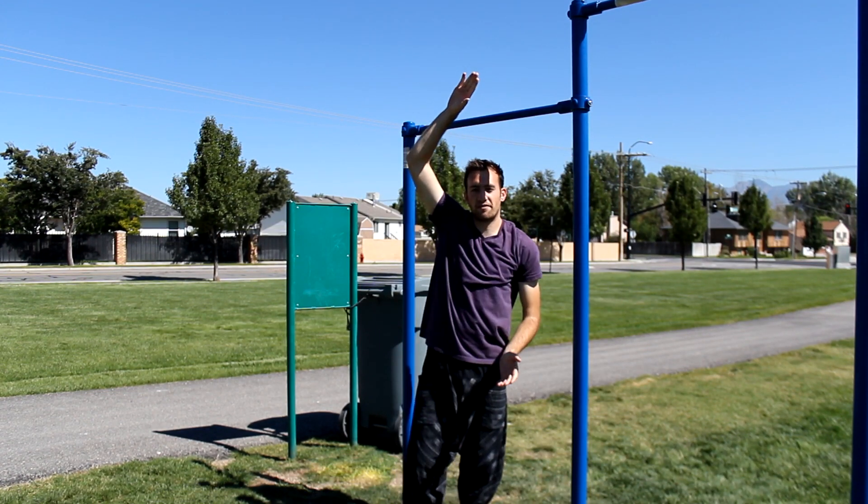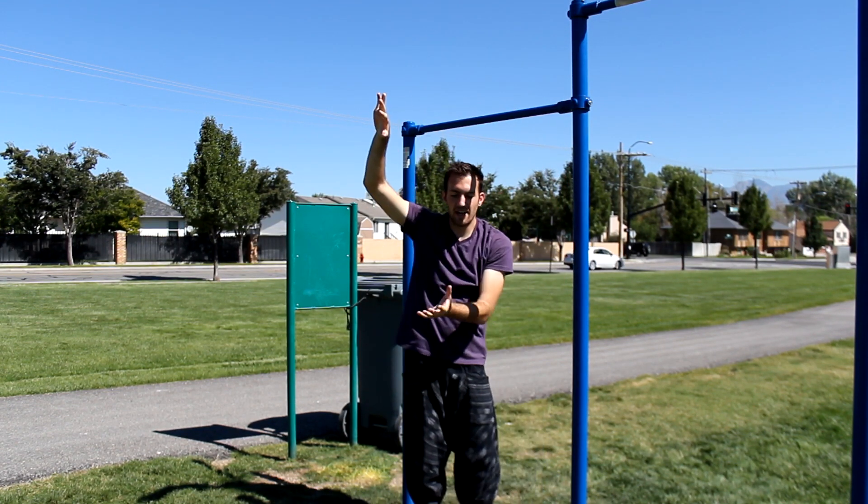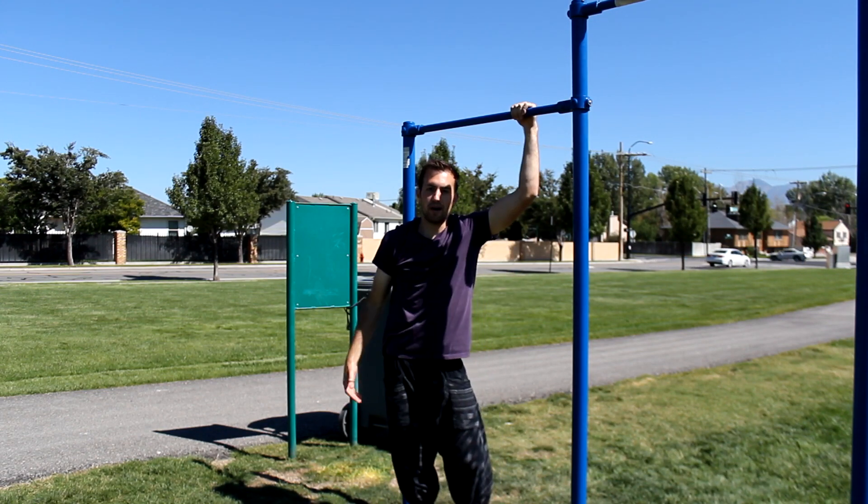As your feet drop after kicking towards the bar, just do a pull with your arms and that momentum and leverage will push your body right up on top of the bar.